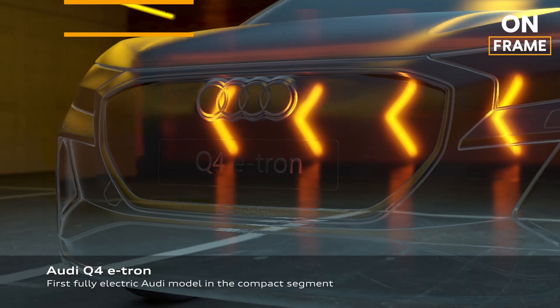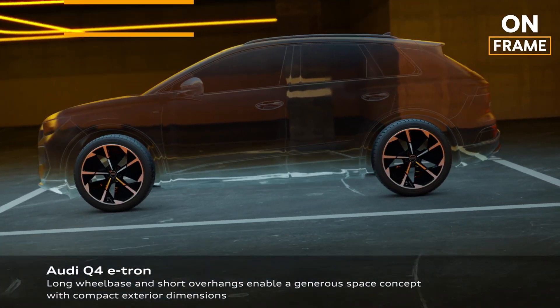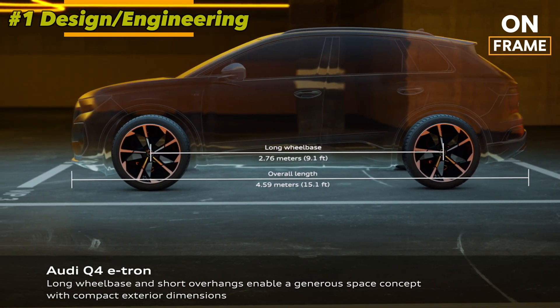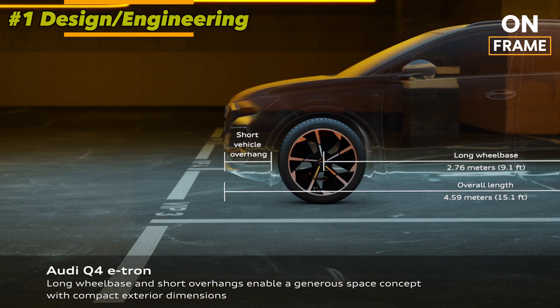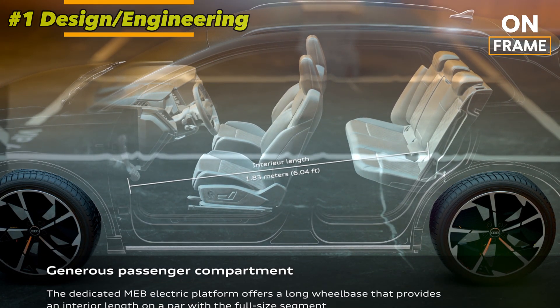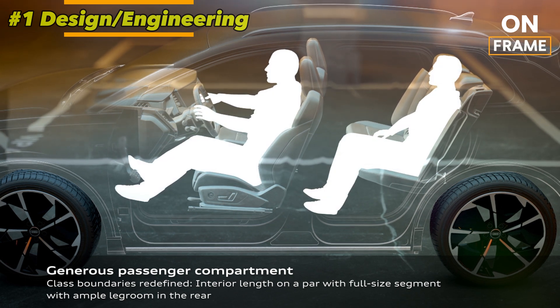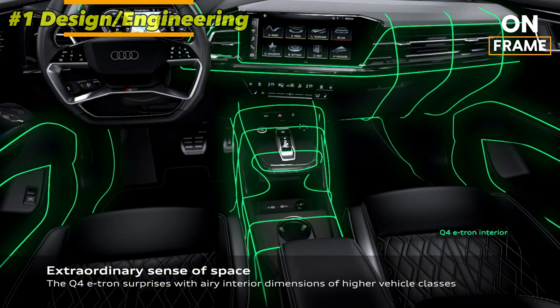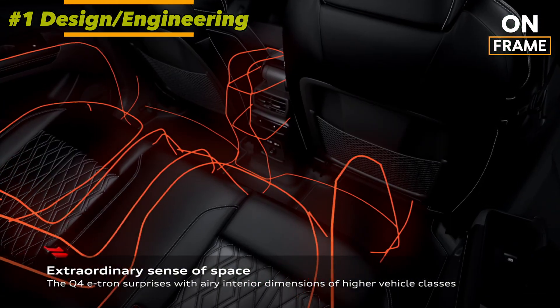1. Conceptualization and Design. The journey of the Audi Q4 e-tron begins in Audi's design studios, where engineers and designers collaborate to craft a vehicle that blends style, aerodynamics, and efficiency. During this stage, virtual prototypes of the Q4 e-tron are created using advanced software to simulate performance, energy efficiency, and aerodynamics.